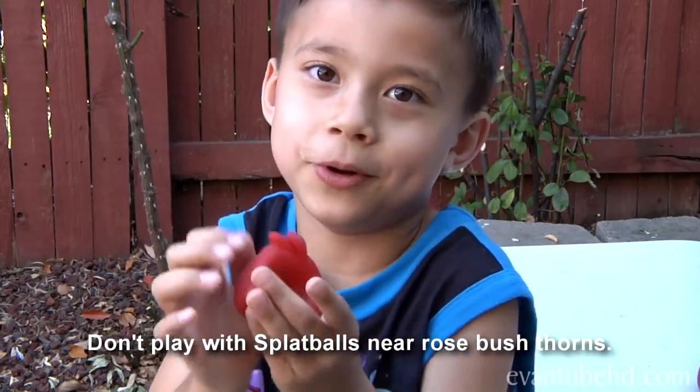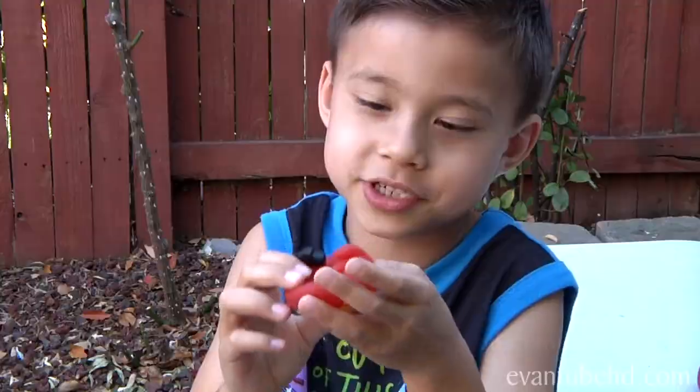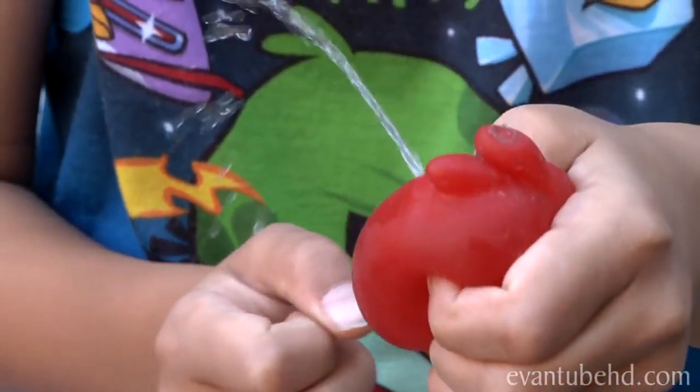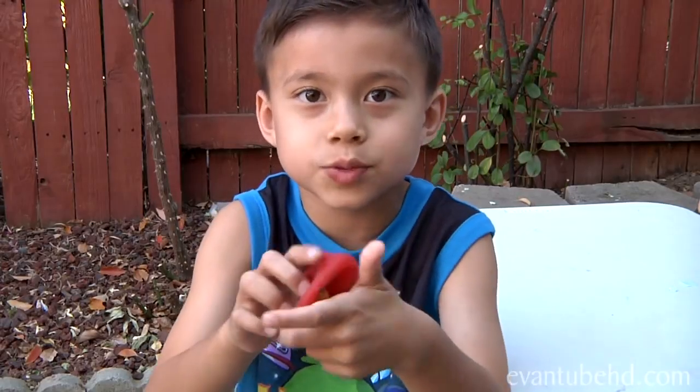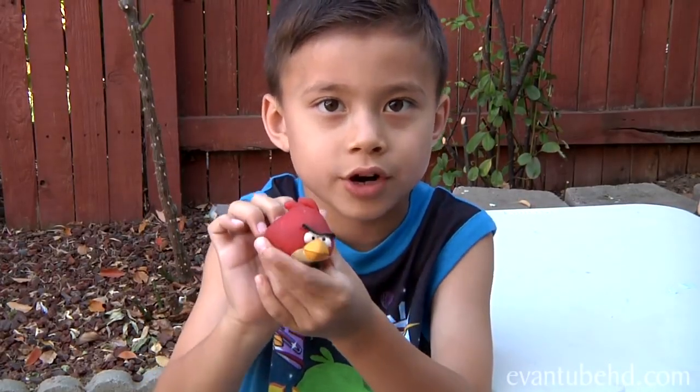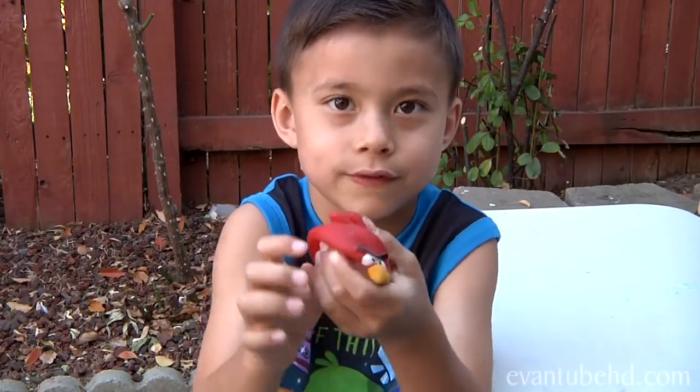And today we are going to do an experiment with this. A dorm put the hole in it right there. When these splat balls break, we're going to do one last experiment with this.